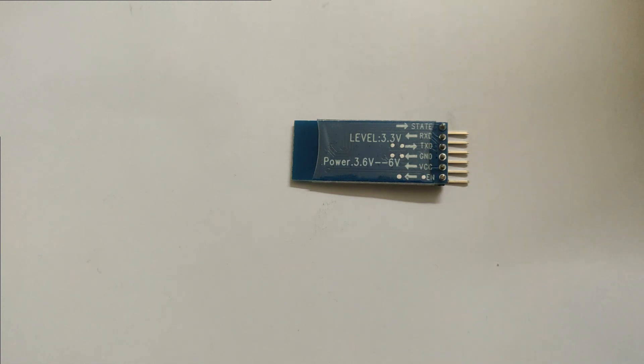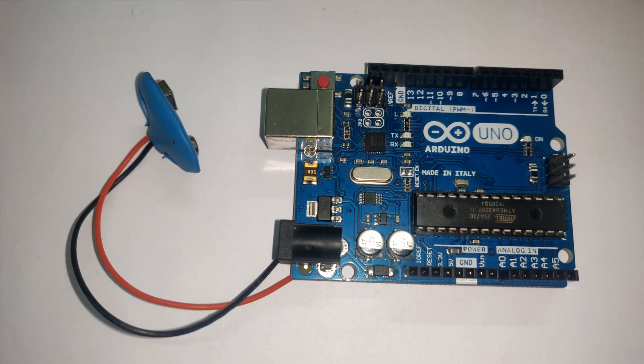This is our Arduino UNO board. If you observe, there are 14 digital pins; pins 0 and 1 are the receiver and transmitter. The receiver pin receives the signal from the transmitter of the Bluetooth module, and vice versa — the transmitter sends signal to the receiver of the Bluetooth module. We will be connecting these two pins after uploading the code.